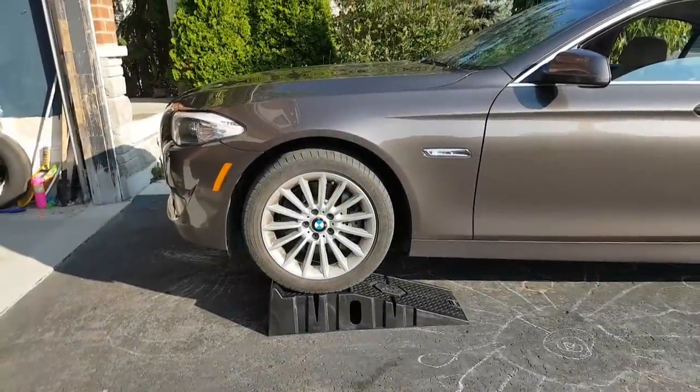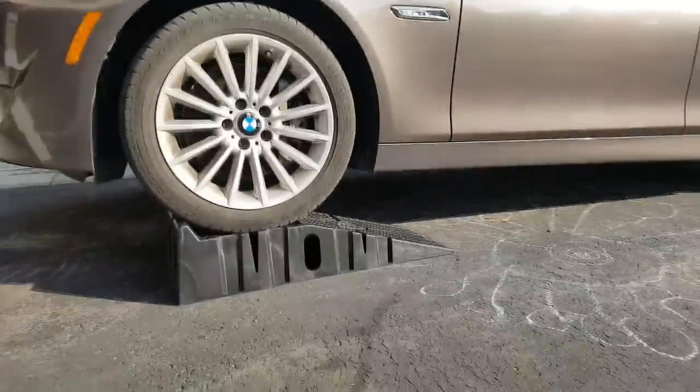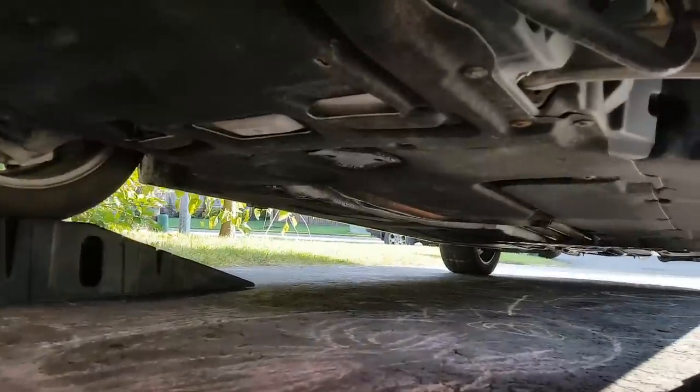The first step is to get the car on the ramps or on a jack so we can access the bottom. Let's see how that works.